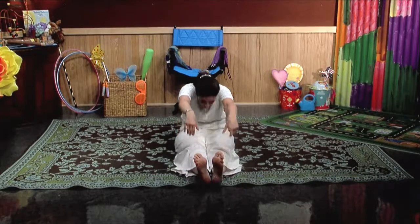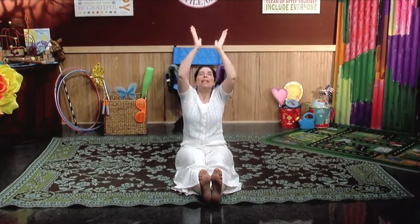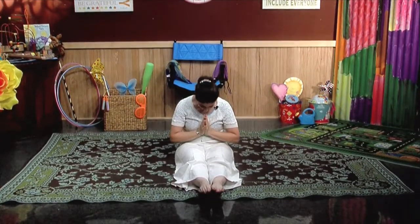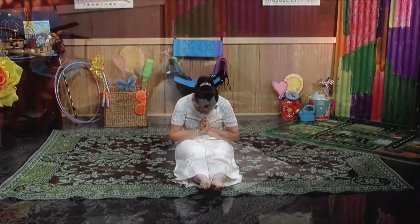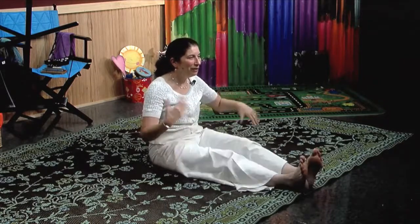And then one more time, bring your arms all the way up. Reach for the stars. And hands together for your heart. Gently bow forward, pointing through your toes. Slowly coming up. Beautiful everyone. Let's shake our hands and legs out. Beautiful.